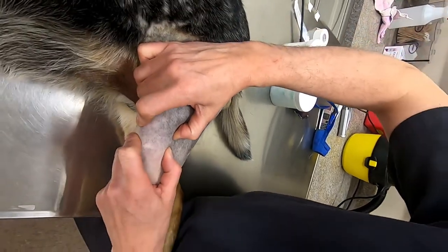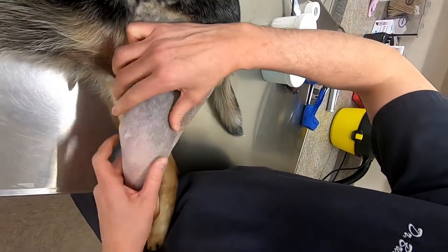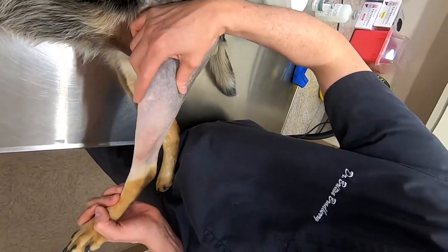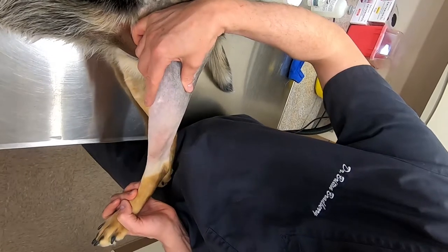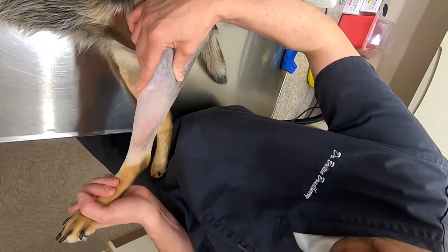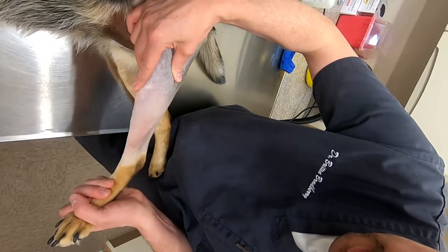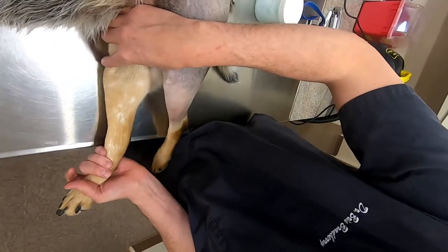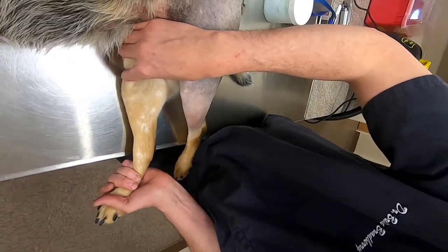Sometimes the drawer test doesn't work as well on a big dog, so we use another technique called tibial thrust. You straighten out the leg, place your finger at the tibial tuberosity, and then push upwards. As you can see, this moves forward — it should not move forward if the cruciate ligament is intact.